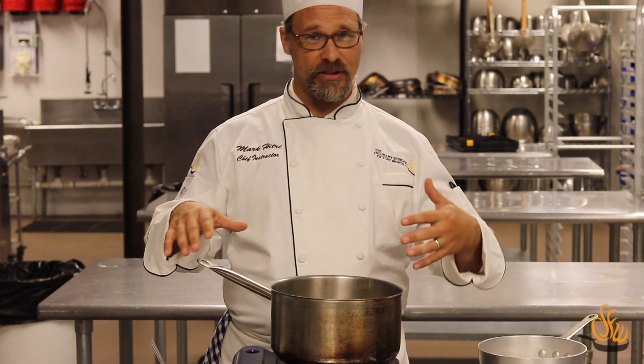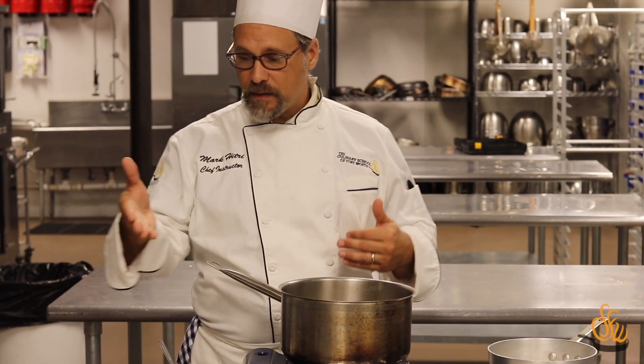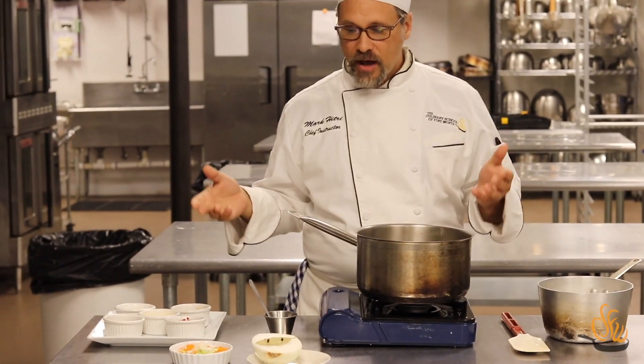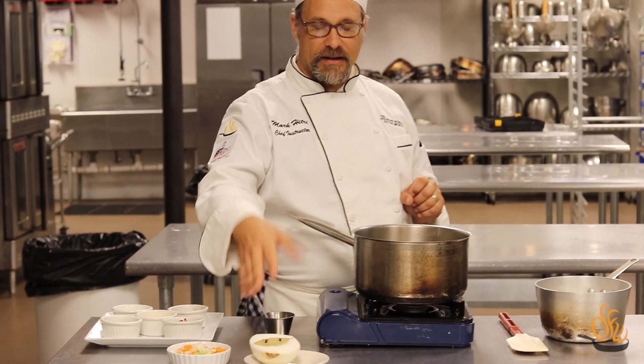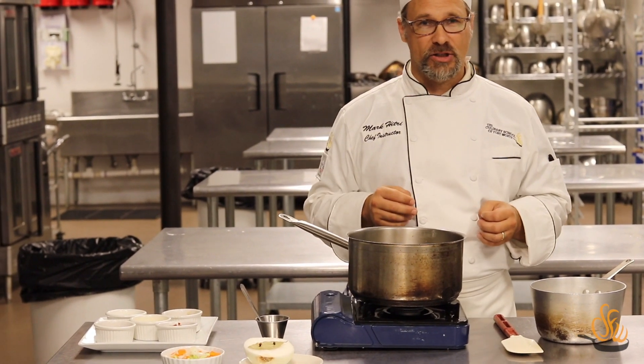Mise en place means 'everything in its place.' Part of the mise en place for sauces would be mirepoix — a blend of celery, onion, and carrots. Another thing we'll be utilizing today is an onion piquet, where you have an onion, a bay leaf, and some clove. We're using that in making the bechamel, one of the five mother sauces.